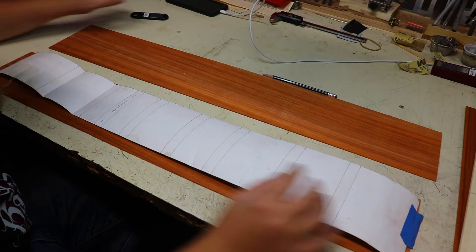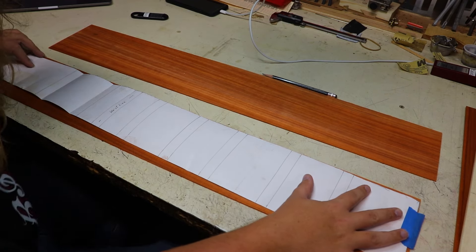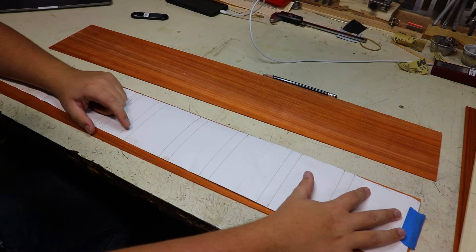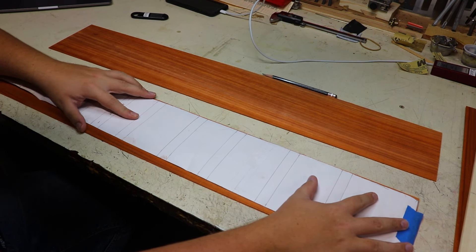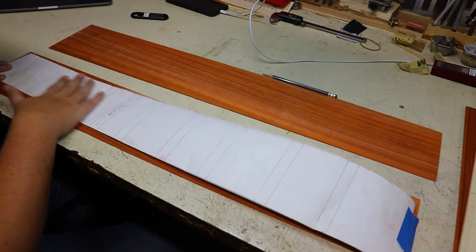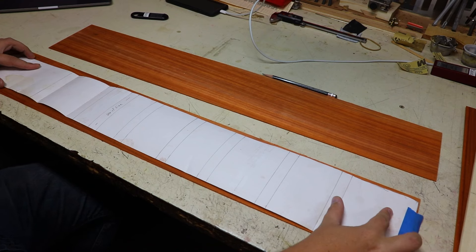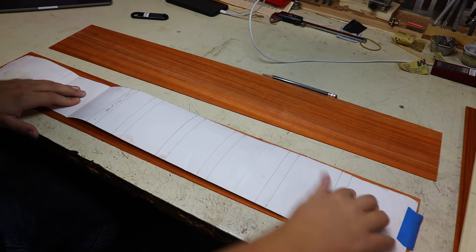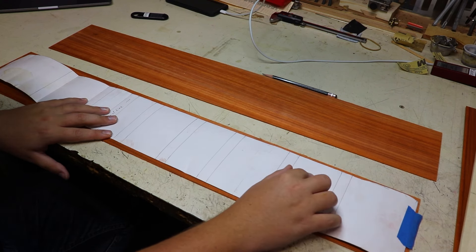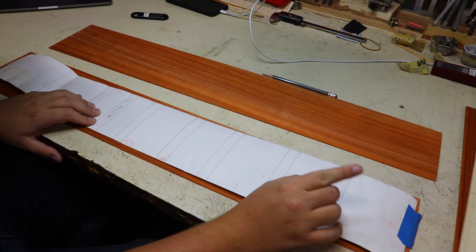I've gone ahead and got the template out for the sides. There are a couple of things I want to talk about before I really get into this. This is going to be my guitar and I do plan on doing 99% of the work. If I need help with something, I do have Jerry to ask, but this will all be on my time. The mistakes that I make will be my mistakes and they will be in my guitar.